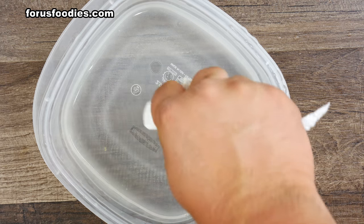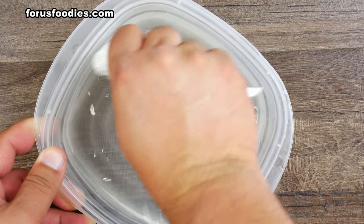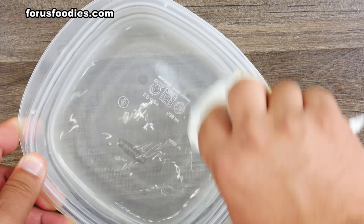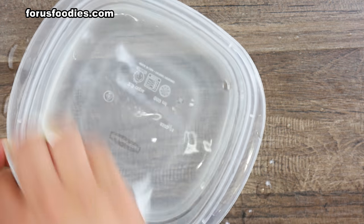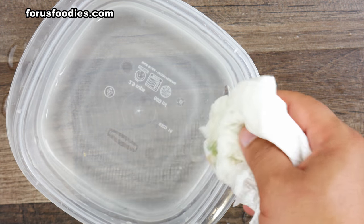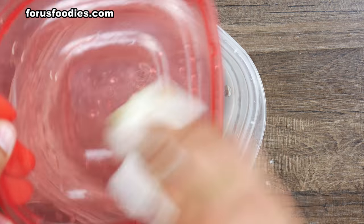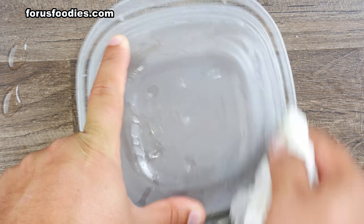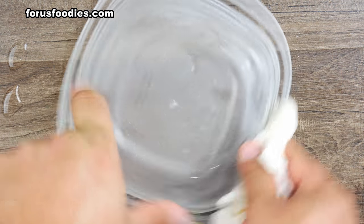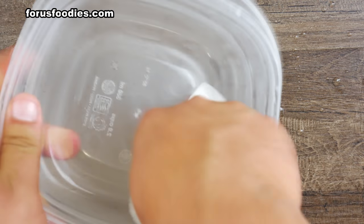Once that's done being shaken, get a paper towel and start cleaning the upper part, the outside, and a little bit of the inside — just get it all cleaned. Then do the top as well, getting into any cracks that may have been missed, both sides.